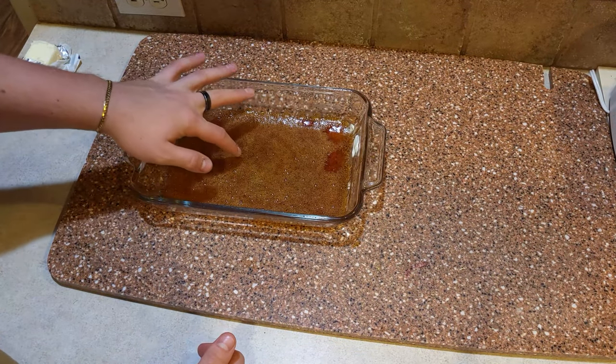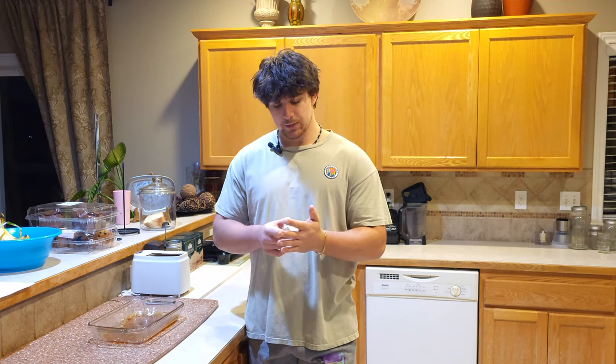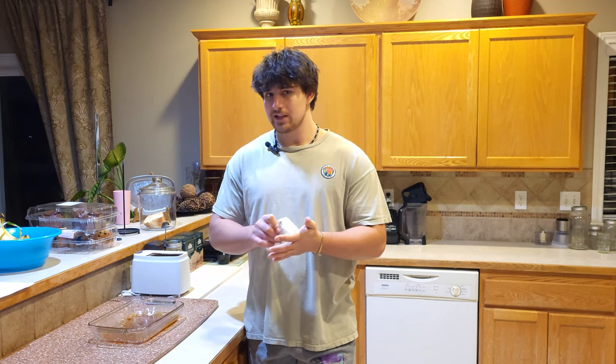We'll let it rest until it's cool enough to play with. Our honey has now cooled down and we're gonna heavily butter our hands — to put this into perspective, enough to give a pleasant massage.